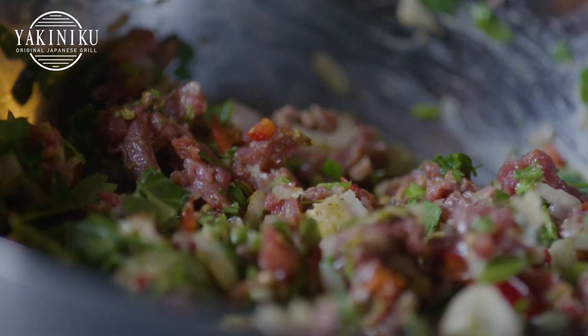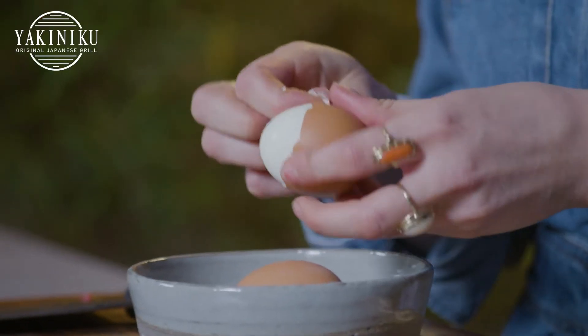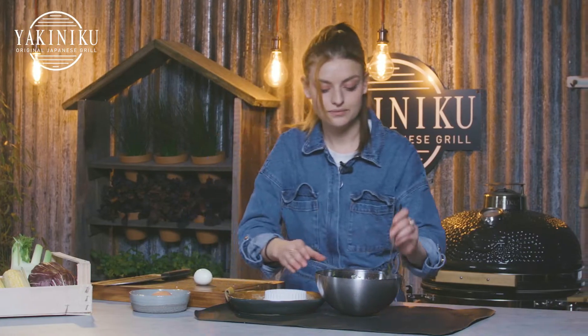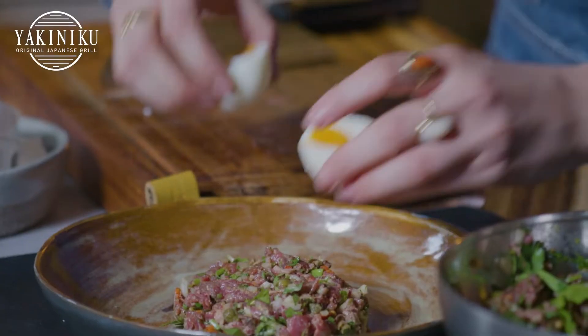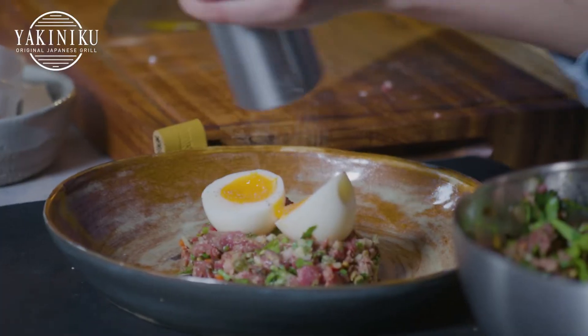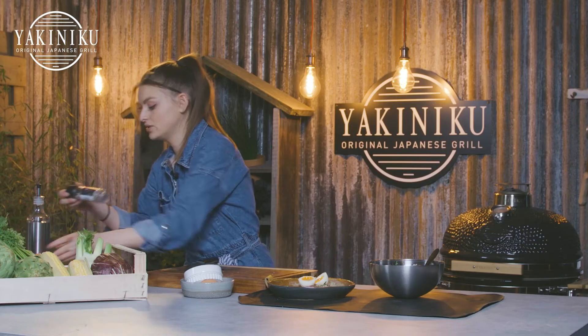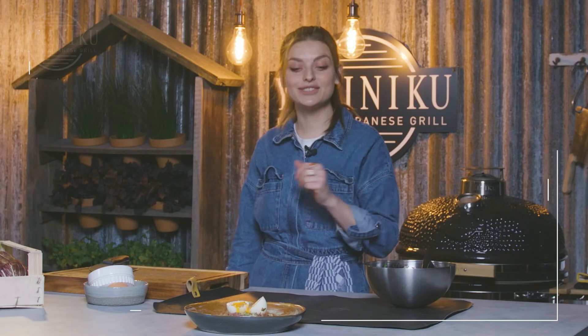For plating, I'm just going to grab a ring and peel our soft boiled eggs. Just slice the egg. Finish it off with a little bit of freshly ground pepper and just a touch of salt. So there you have it — our smoked beef tartare with a nice soft boiled egg and a lovely hint of Moroccan spice.